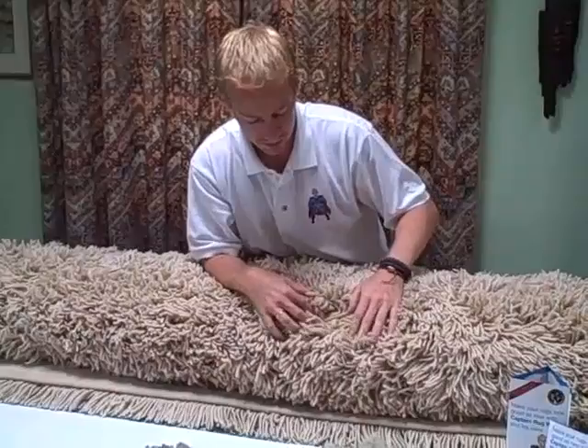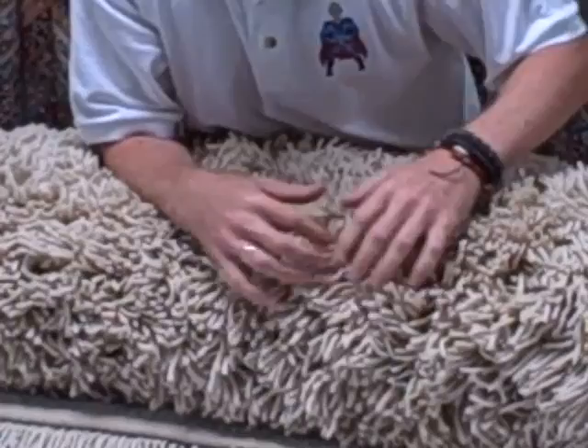Hey everyone, it's Captain Rugwash here. I just got this rug the other day. It's a long piled shaggy wool rug. I've been badgering it. I've spent quite a few hours badgering this one because if you have a look at it, it's quite a deep pile, so all the dirt is going to get really trapped down inside of the pile.